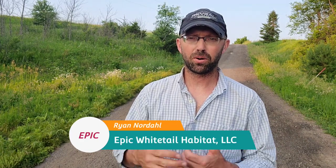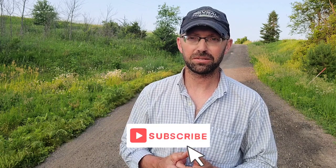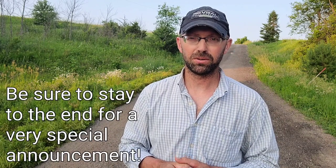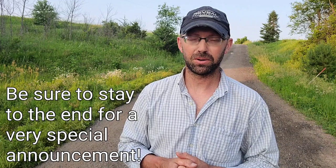Hello and welcome back to the channel. Ryan Nordahl here with Epic Whitetail Habitat LLC. If you haven't already, I'd really appreciate if you hit that subscribe button, give this video a like and a share. Any of the products or tools you see me using in these videos, you can always find links in the description below and visit our website, which will also be in the description below.